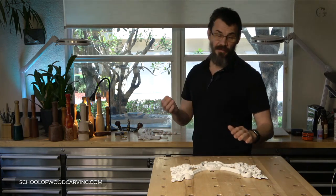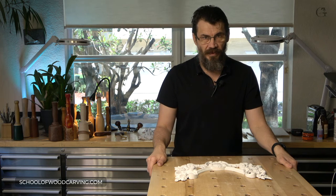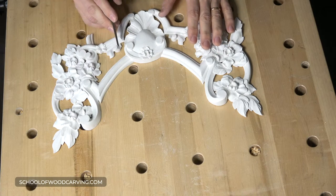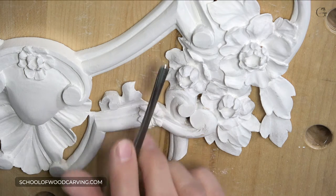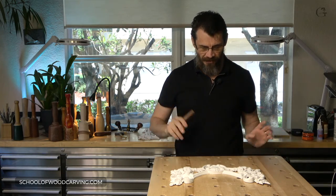Now let me get to the subject of today's video. All wood carvers, including myself, really like undercutting. For those of you who don't know what undercutting is - if you look from above, there's a shadow, and you can catch that shadow casting on my bench. There's a deep shadow on that side. To create those shadows, we actually undercut right underneath the carving. Wood carving, I think, is all about light and shadow.